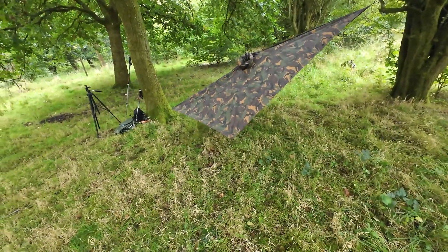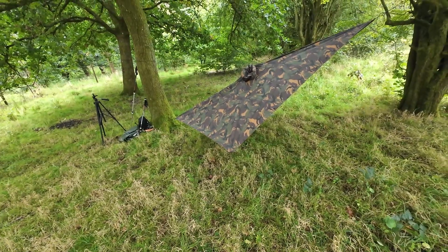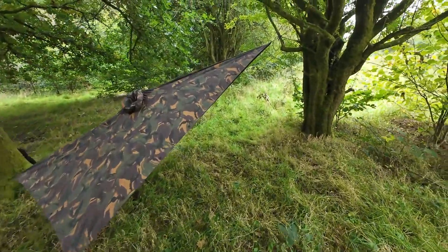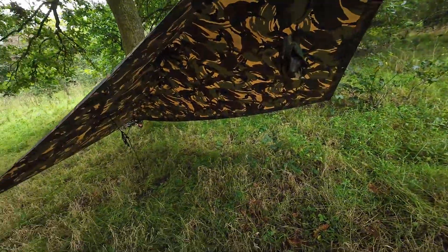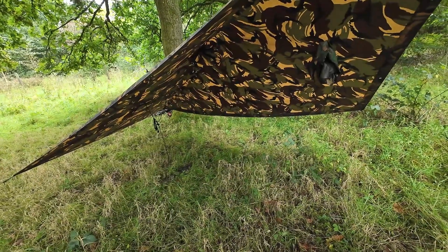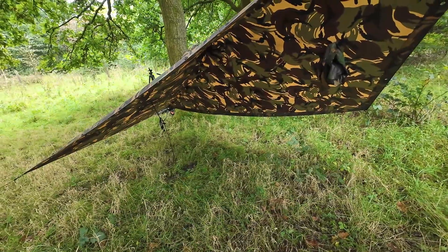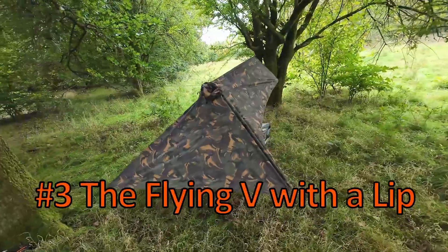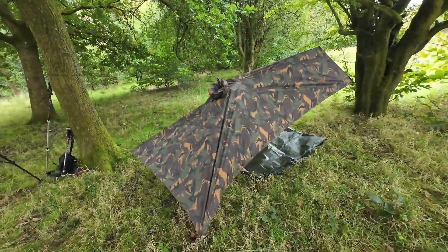This one's a flying V, or flying plough point. I've tied it off to a tree this time rather than using a hiking pole, and the front point is tied up a bit higher. There's a massive amount of space under there and it feels more roomy being open around the bottom, so it's a great setup for the summer.